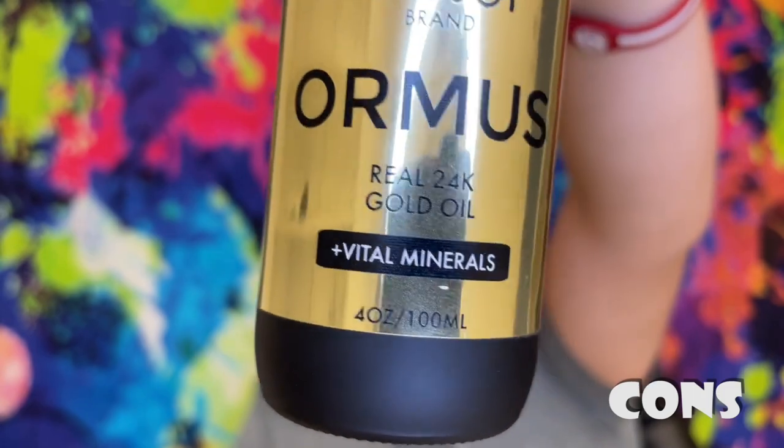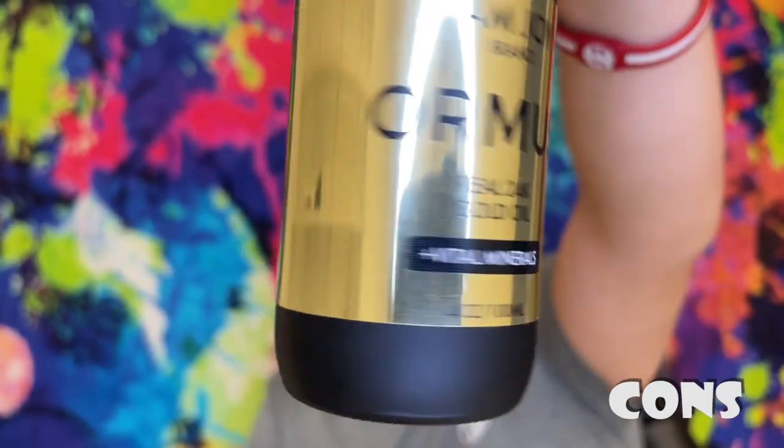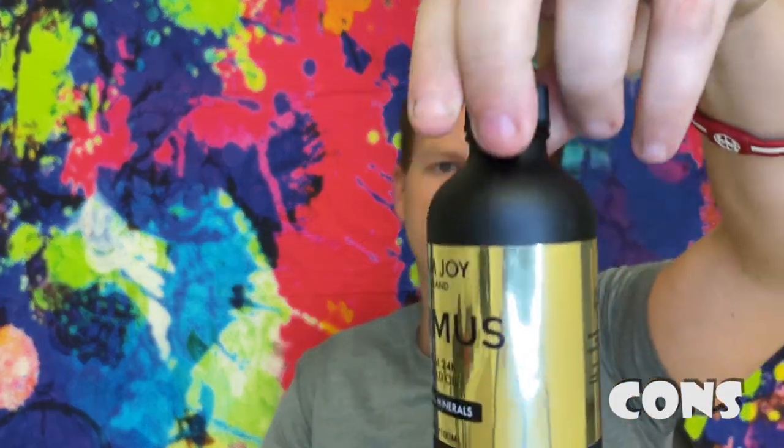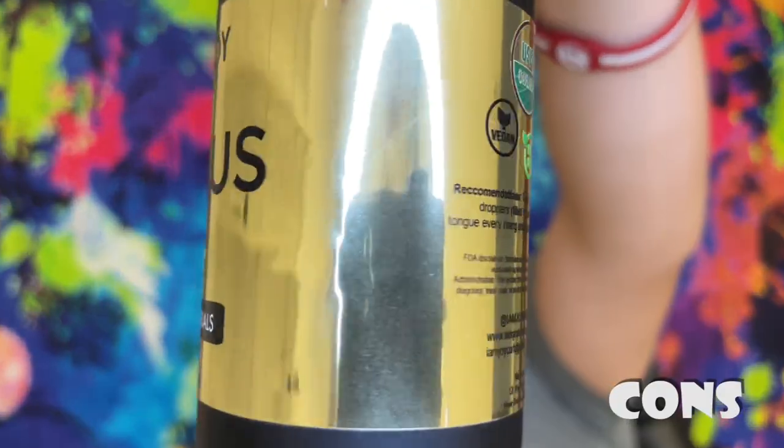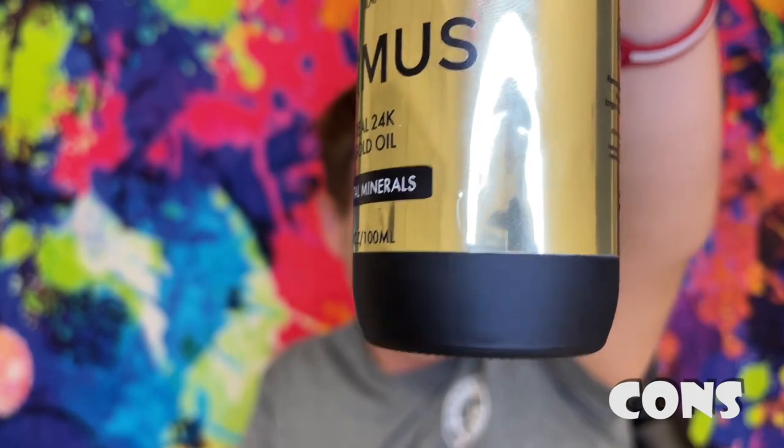Now let's jump into the cons. The first con is that it took a long time for shipping — I think about 20 to 30 days. Another con is that they don't have the radiation bag like suspended solutions does, and the Elixir Oromus had that bag as well. This bottle does look pretty dark, and usually really dark bottles block certain things from coming in, but I don't know if it's as good as suspended solutions.